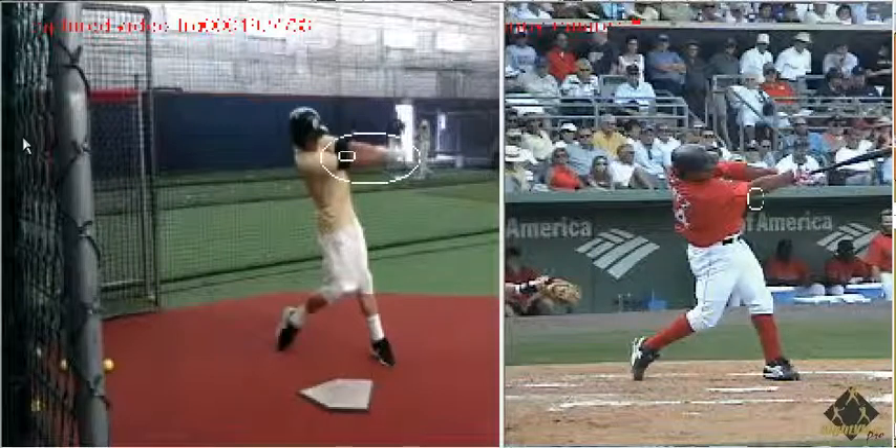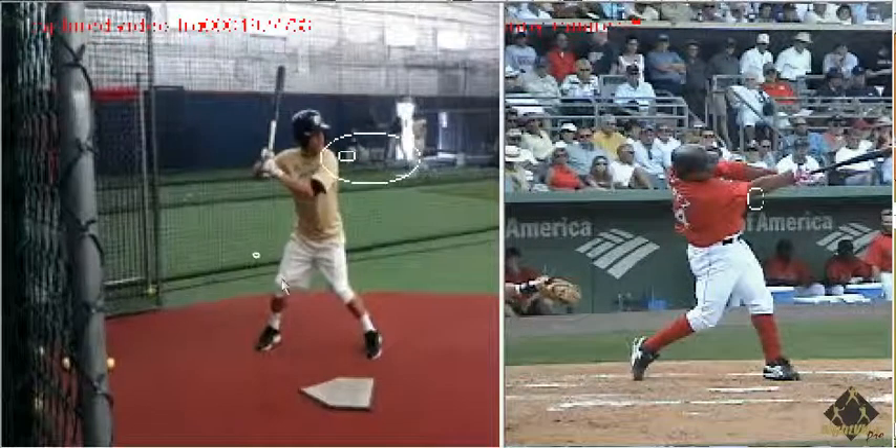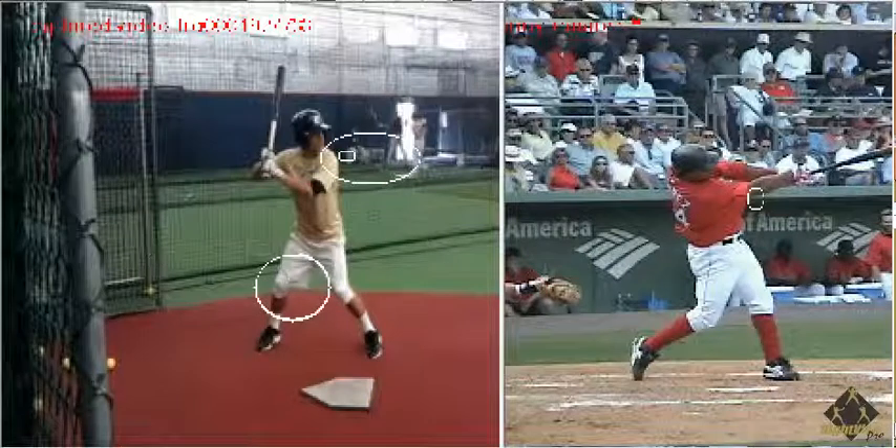That's part of being short to it, long through it. The only way for that to happen is for the backside knee to work with the backside elbow.